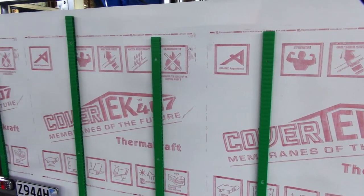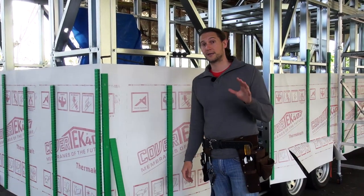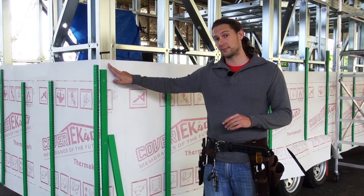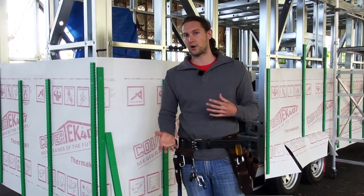The building wrap that we're using is CoverTech 407 from Thermacraft. Now if you had a timber frame, you would actually go around attaching the building wrap and stapling it into place. But because you can't put staples into a steel frame, there are a few other options.